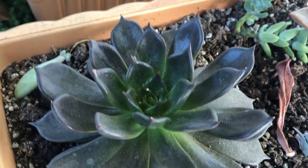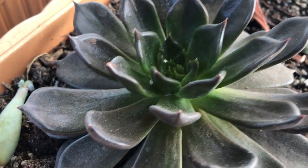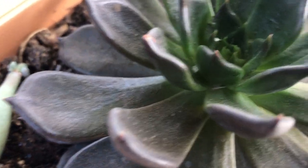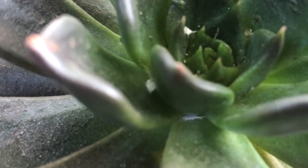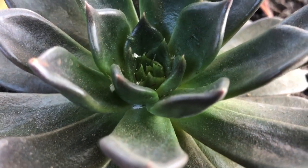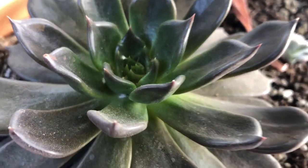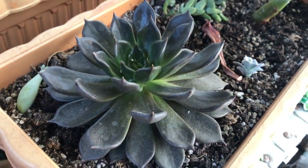Hi guys, welcome back to my garden. Today was supposedly just a normal watering day, but as I was roaming around my garden I saw that someone's trying to invade my succulents — and that's mealy bugs. I can't just let them kill my succulents, that's why today I'm gonna show you how I get rid of these mealy bugs. If you're interested, please keep on watching.